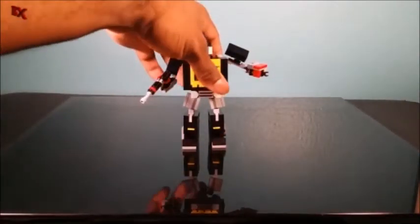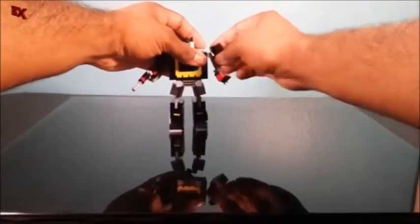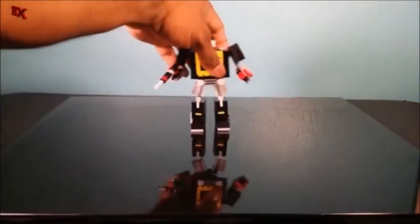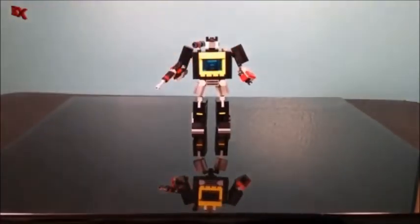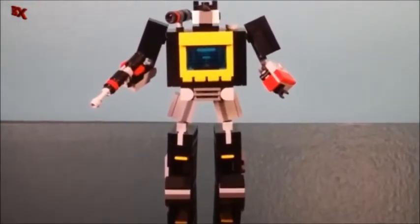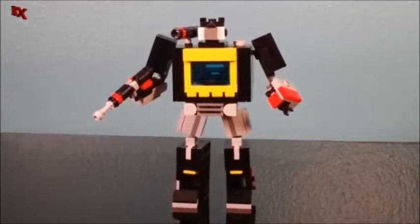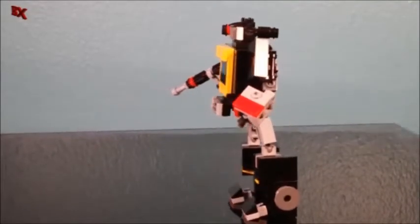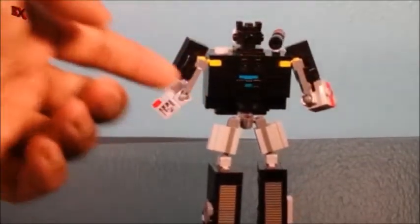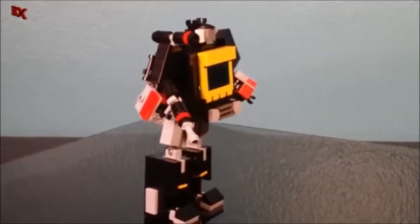So let me just do a quick little final spin. Let's get this guy in the middle. Perfect, perfect. This guy came out pretty good — nice filled-in back, all the same articulation as before.